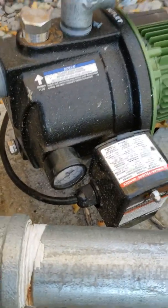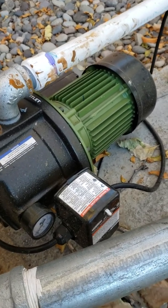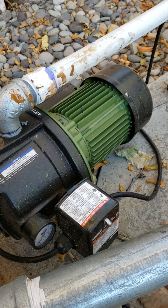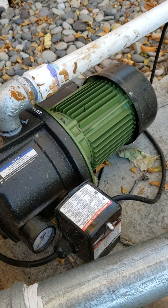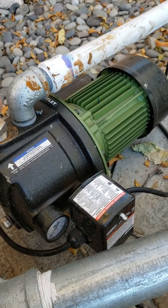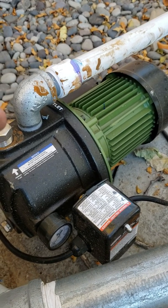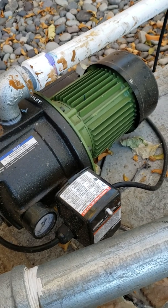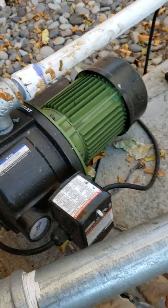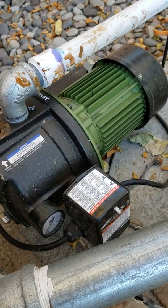I bought this at Harbor Freight — paid $200 out the door. This pump has a built-in pressure sensor right here, you can take this screw off and adjust the pressure settings. It's got a built-in pressure gauge and overload protection, so if it starts drawing a lot of amps it will shut itself off. Those are really the three things I needed: work on demand wide open, hold enough pressure to supply the system, shut off at a certain pressure, and have some ability to adjust those pressures.